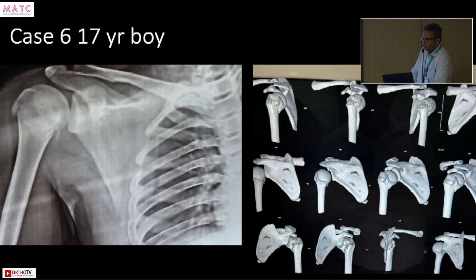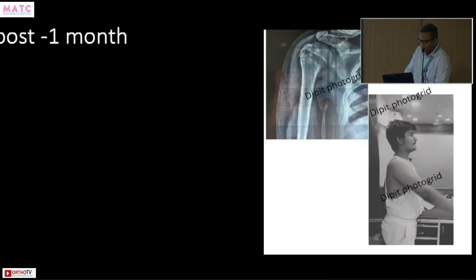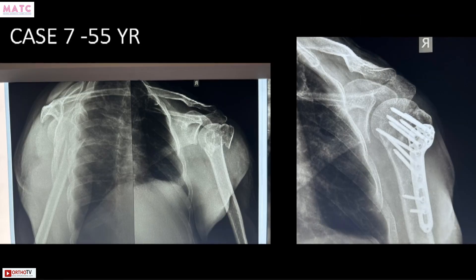Probably the easiest to treat: a 17-year-old boy. The CT scan always shows a little more than you want to see — here it shows some anterior angulation of the fragment — but the X-ray looks only minimally displaced. Young patients with proximal humerus fractures are waiting to unite; just give them a sling. I start range of motion exercises at two weeks, remove the sling, and at four to six weeks they are already raising the hand — which is actually surprising.